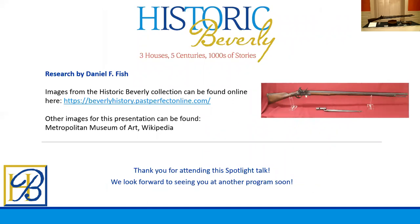Now, if there are any questions, you can feel free to contact me at research@historicbeverly.net, or feel free to browse any items you saw here in our collection at beverlyhistory.packsperfectonline.com. Images of the matchlock musket can be found at Wikipedia, and imagery of the wheel lock musket can be found at the Metropolitan Museum of Art — it's free use. We hope you enjoyed the spotlight presentation. Please come visit Historic Beverly. Have a good day.